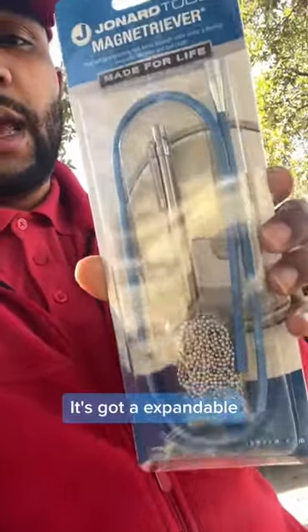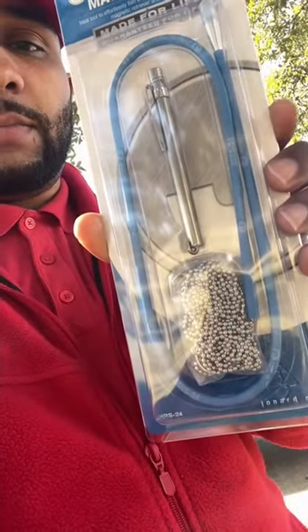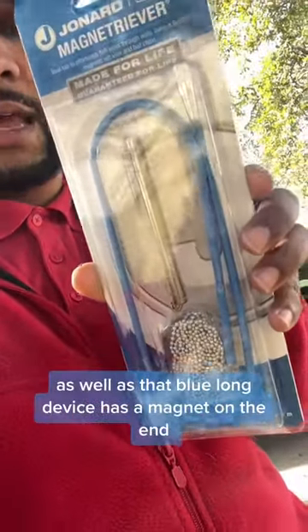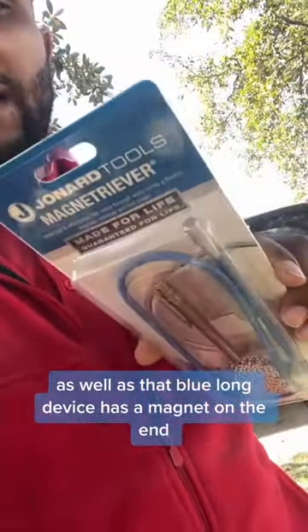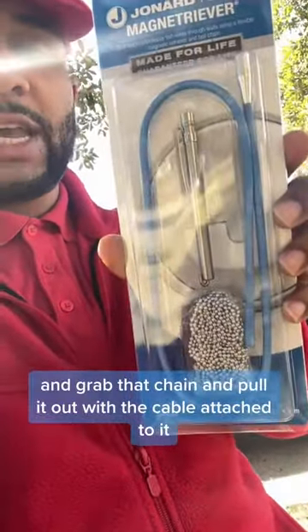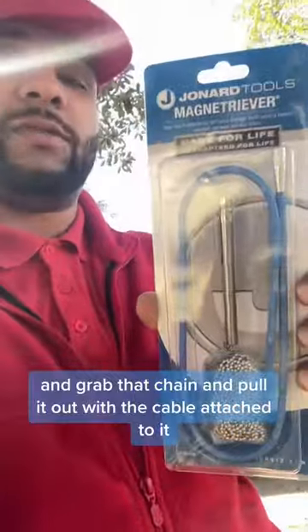It's got an expandable shaft with a hook, and it also has a magnet on the end. That blue long device also has a magnet on the end, so I should be able to stick that in the wall, grab that chain, and pull it out with the cable attached to it.